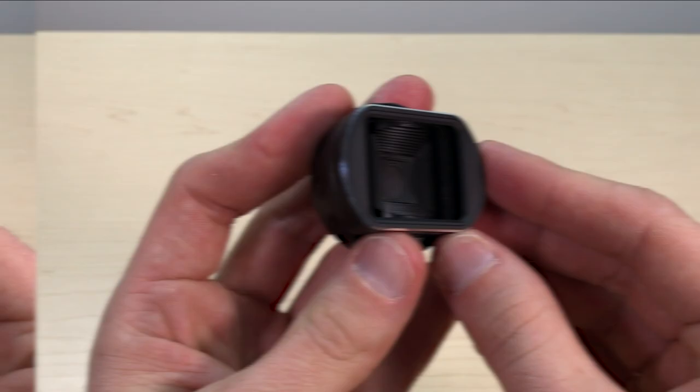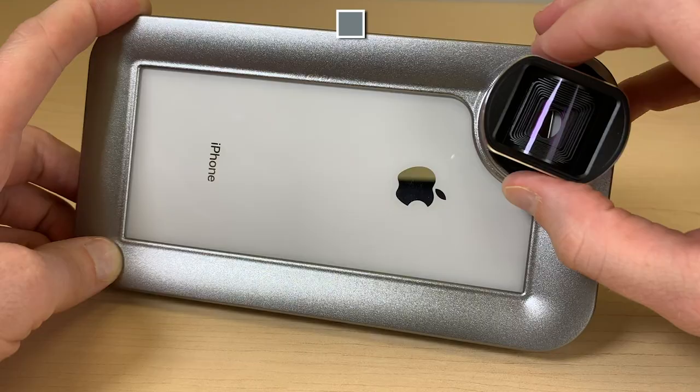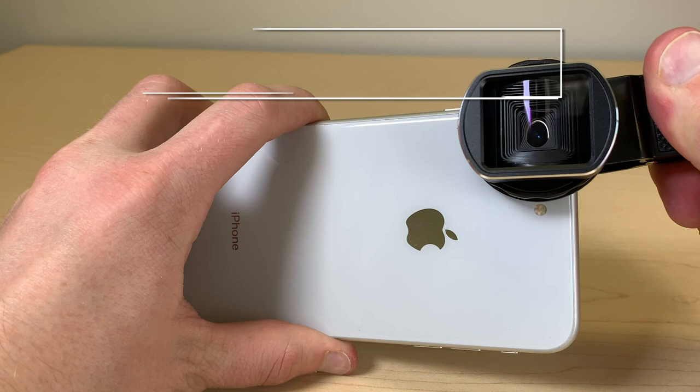Our next design is the 37mm threaded anamorphic lens. This lens attaches to a lens clip or rig with a standard 37mm mounting thread. It's designed to be compatible with a range of mobile devices and rig combinations.